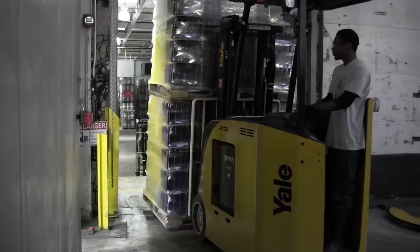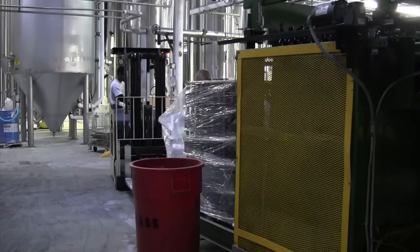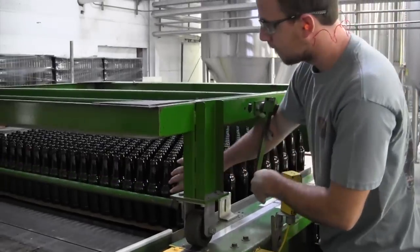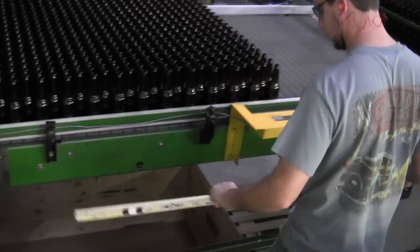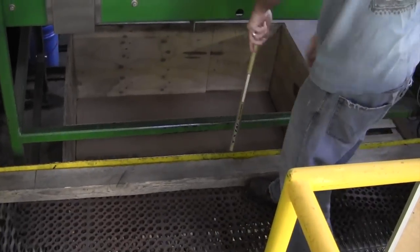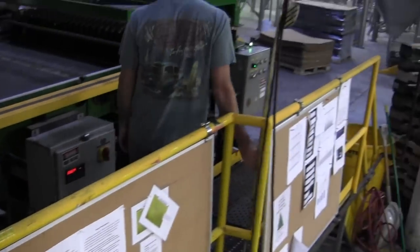Initially we get glass in bulk form on a pallet, and that is staged onto the depalletizer where the operator cuts the plastic, cuts the straps, and then sweeps one layer at a time onto a larger conveyor. It's been a Dogfish tradition to have a hockey stick — we've tried other devices in the past, but it's typically the best thing, and it has to be a left-handed hockey stick.